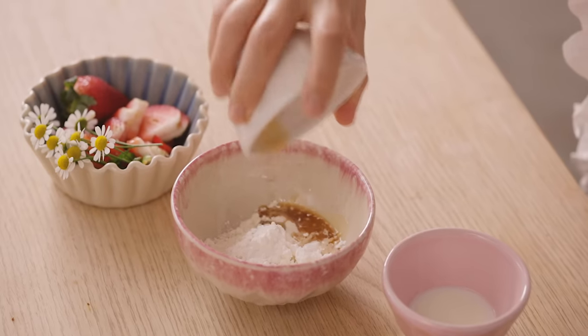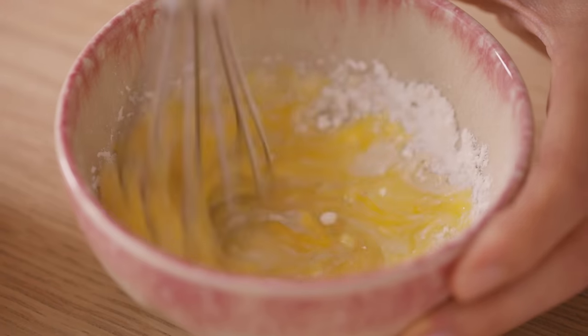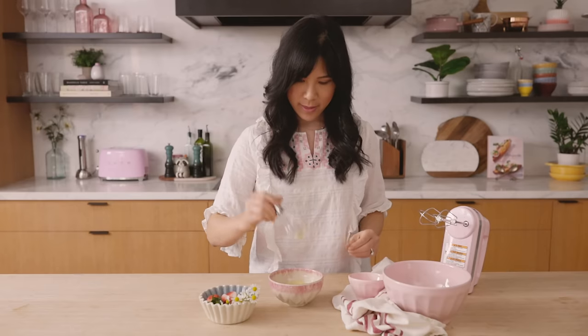The addition of the cornstarch will help lighten up the batter. Then some vanilla extract and milk. Now I'm just going to mix everything together. That's done and now we move on to our egg whites.